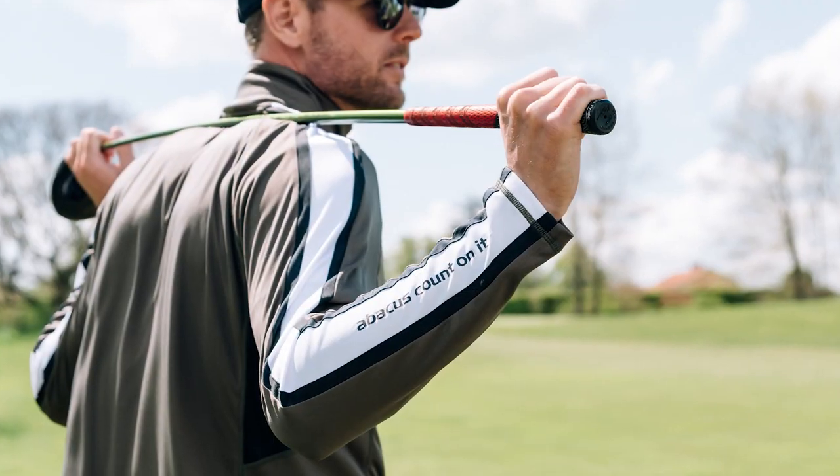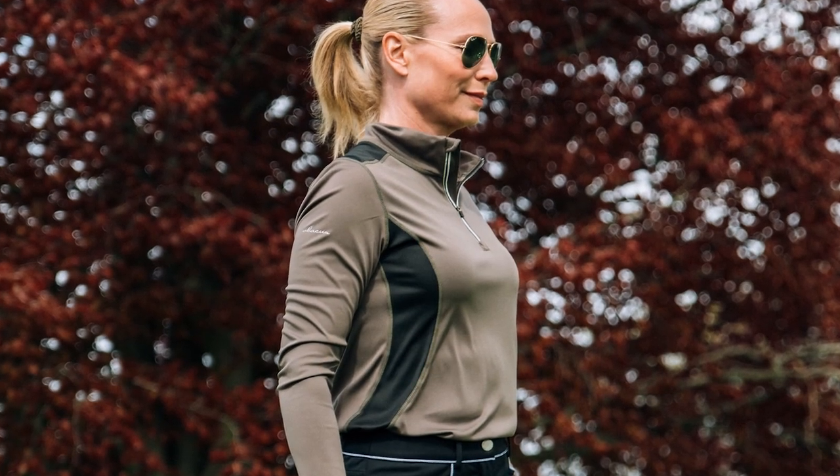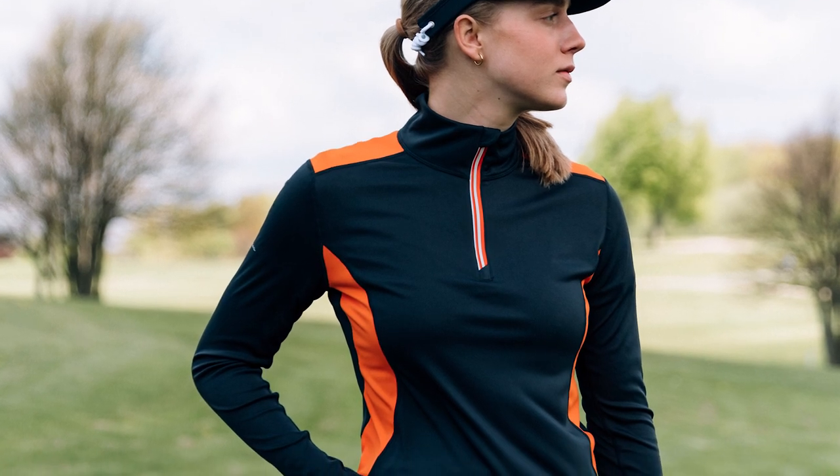The men's style has contrast stripes on the sleeves and the women's style has contrast panels in some of the color combinations. The 10B is the perfect long sleeve first layer garment to keep you warm and protected.